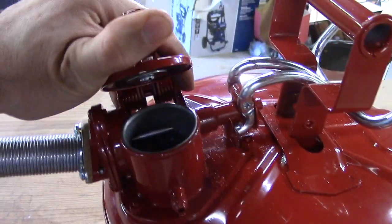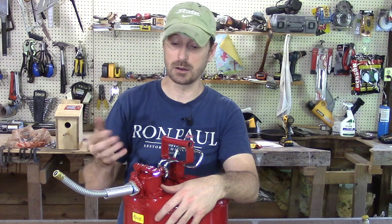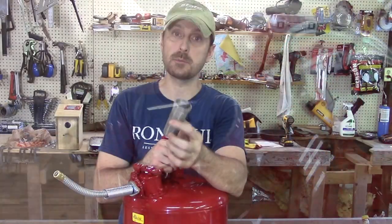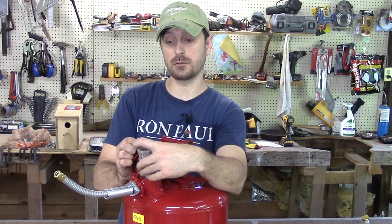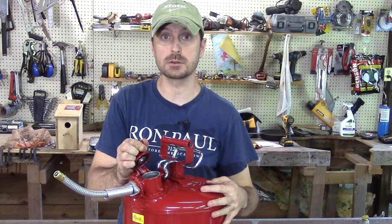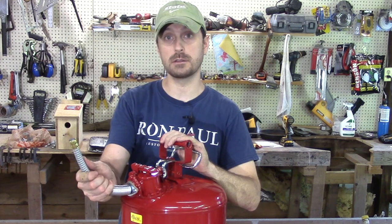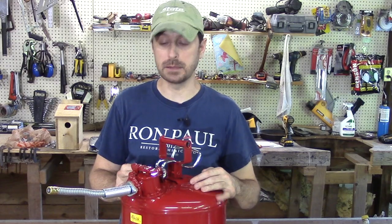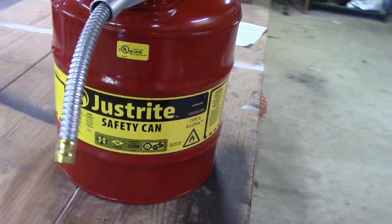Let's talk about what makes this a safety can. There are essentially three features. First, this strong lid on the fill portion snaps back very quickly — there will be no spillage if you knock it over. Inside there is what looks like a filter but it's actually a flame arrester — it helps mitigate fumes that accumulate in the can so there's no flash if there's an ignition source nearby. Additionally, the activation lever for the gas coming out the end of the fill nozzle snaps back into place, so there's zero spillage because the spring pops it back. Everything is completely contained and sealed.